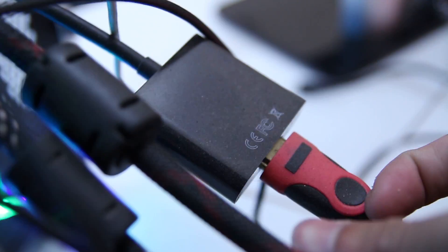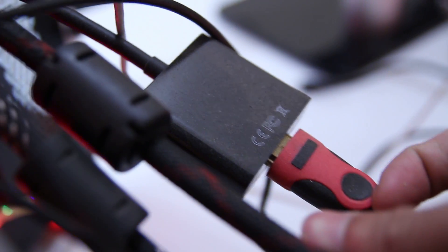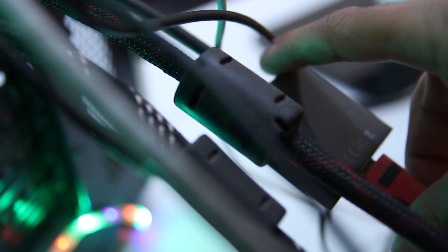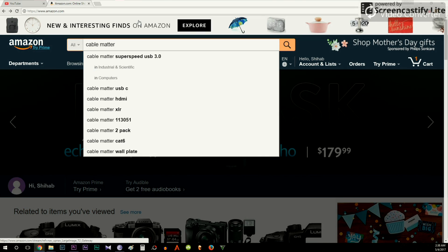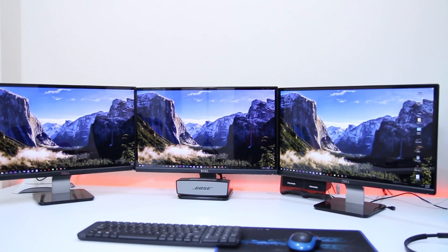If you are planning a triple display setup, there is one extra step. You have to buy an active adapter — there are two types: a normal passive converter that adapts HDMI to DisplayPort, and an active adapter. You want the active adapter, not a passive converter. These cost around $20 on Amazon. After buying the adapter, connect your third monitor to your graphics card and everything will light up.